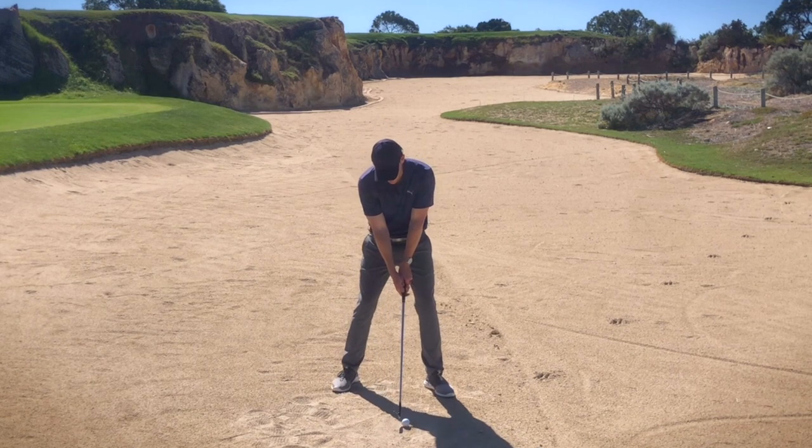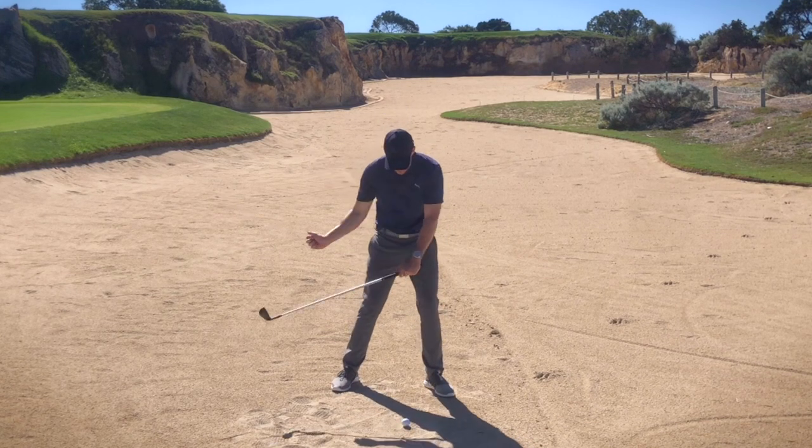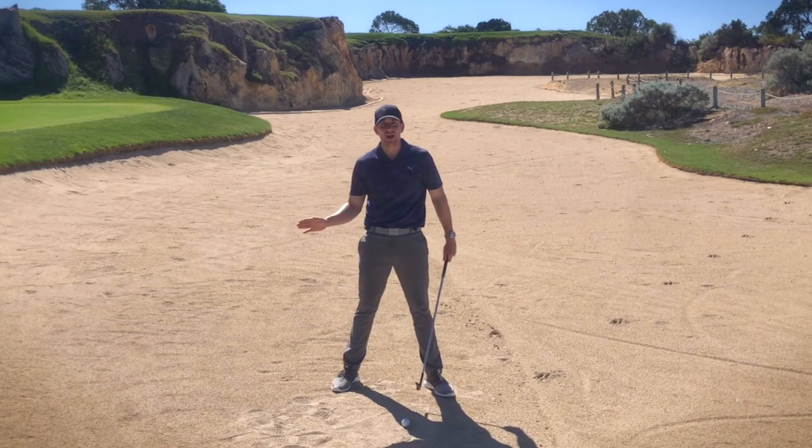Secondary to that, I'm going to feel like I've got a little bit more weight on my lead foot. We're going to position that golf ball relatively underneath the sternum and that's going to ensure that I'm going to be able to strike it clean and not too far back and behind.